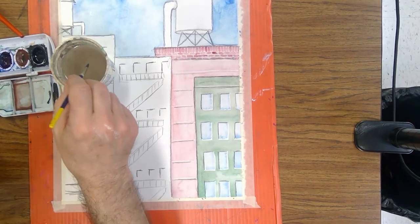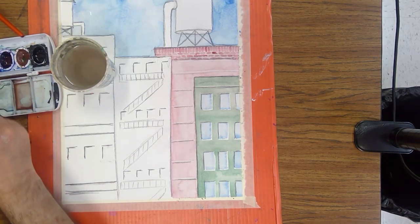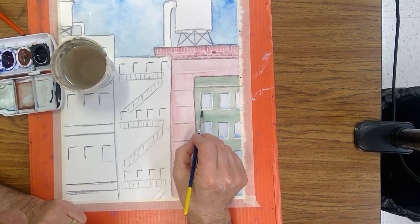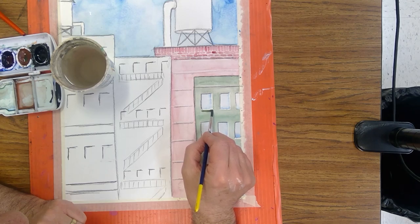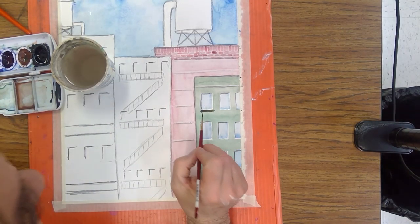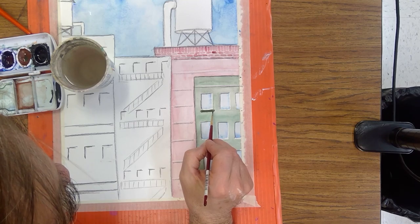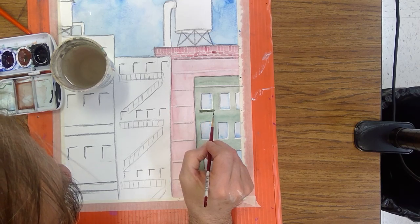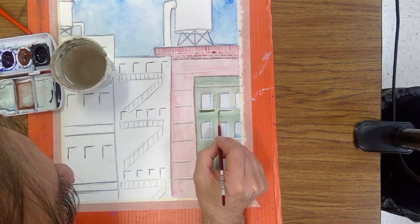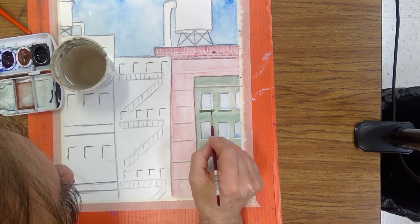Now let's come back in here. I'm mixing up a little bit of a brownie-greenie mixture again — this one is going to be just a little bit darker. That's too blunt, I need a smaller brush because I want this squared off. I'm making a little windowsill, a little window ledge that extends out beyond. I don't want to go over the white, I want to go up to the white. The other brush was just too thick, making everything too crazy.